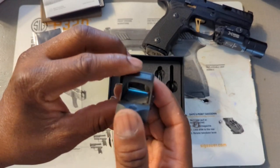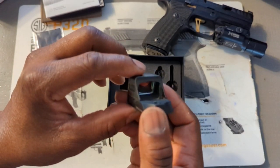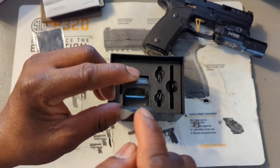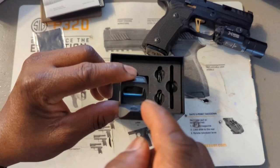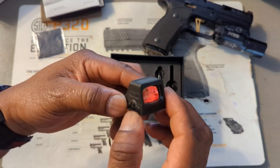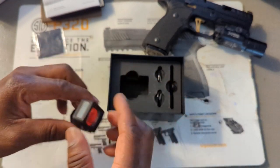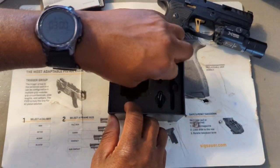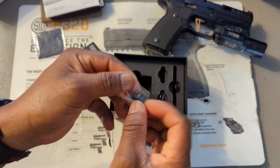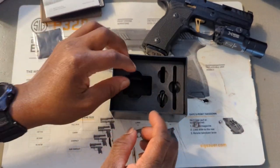One of the main reasons I wanted this one is because it has the 2 MOA dot in green and the 32 MOA circle. That's one of the main reasons I wanted this one.